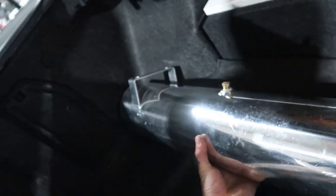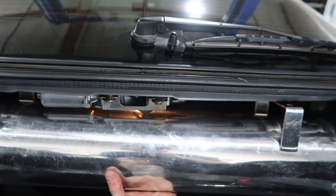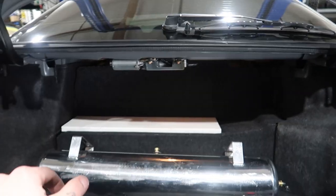And then the tank will get mounted up here. So super clean, and you maintain most of the trunk, because that space is basically unusable anyway.